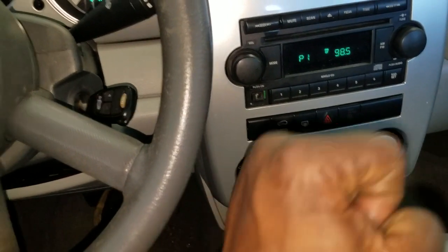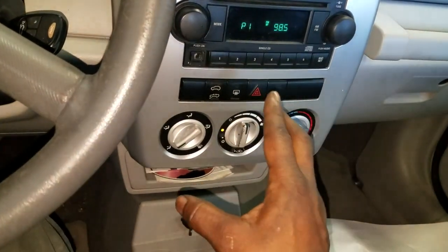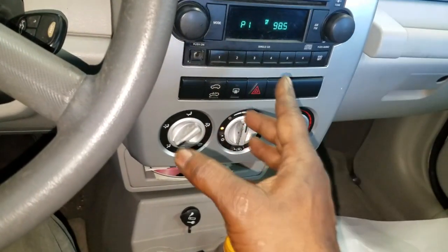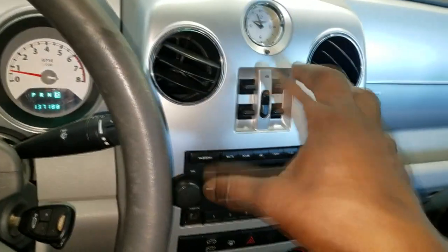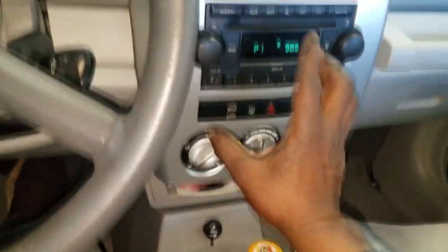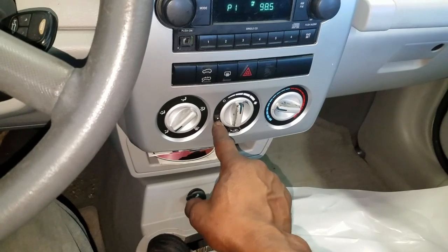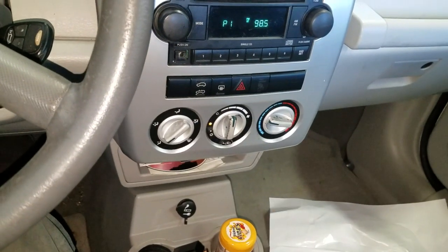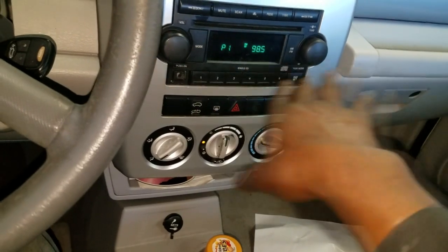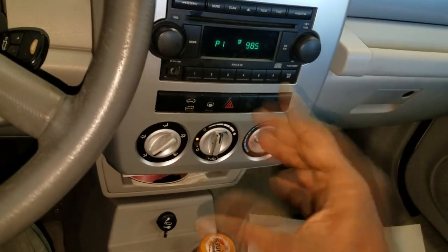You need some kind of controlled device to signal an AC request. AC request is basically you being the requester - you're hot, your body temperature is hot and you want it cooled off. So naturally you get in the car, you turn the AC on. The blower is blowing but it is not cold. So you push the AC button, that signals you request AC. With that signal, 12 volts travels throughout the AC electrical system and eventually should make it to the compressor.